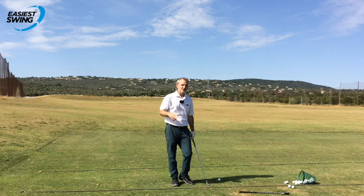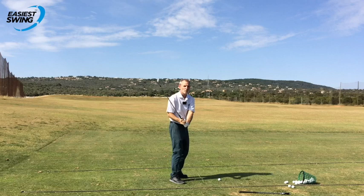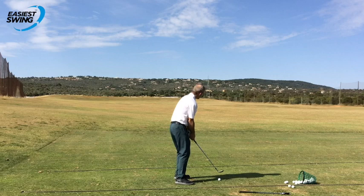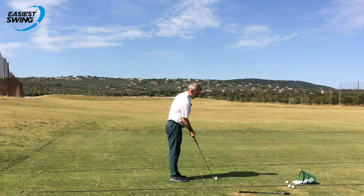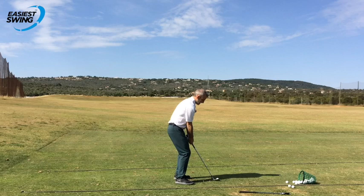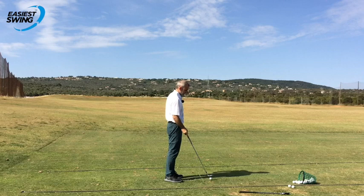I just love to hit soft lob wedge shots with this exercise to begin with, and then go through the bag. My only concern is holding it that way - everything else just wants to fall into place. Just look at this backswing - that's me not even consciously thinking about it. My attention is just making sure I'm gripping only with the forefinger and the thumb, and then everything else just wants to do its thing.